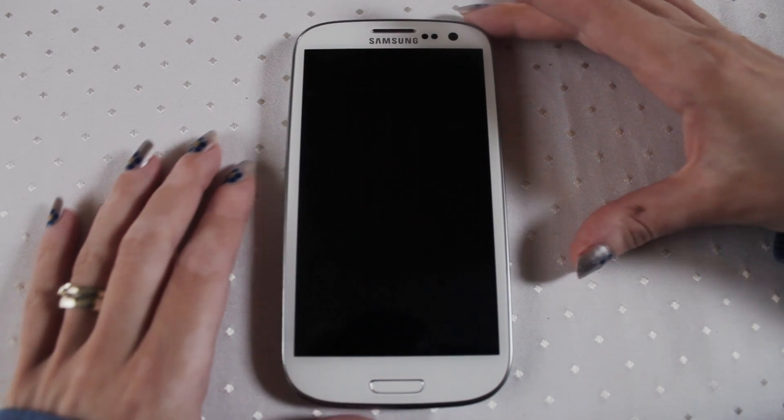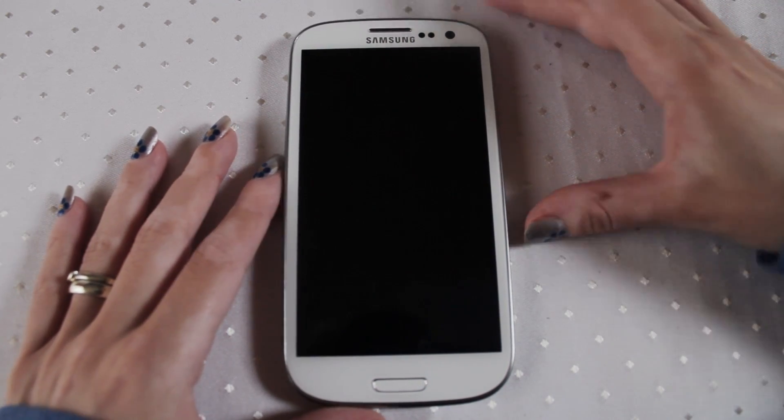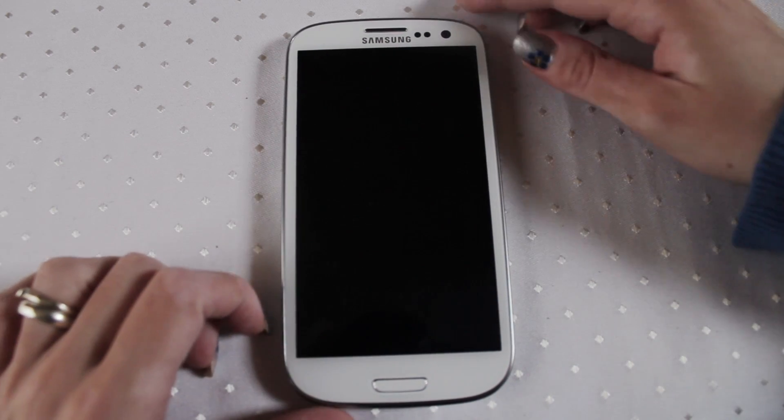This is the Samsung Galaxy S3. First I'm going to show you a bit of the hardware. I'm going to show you how you pull the phone apart and take the battery out and put the battery back on and show you how to turn the phone on, and then we'll go on from there. So first of all, this is what the Galaxy S3 looks like.